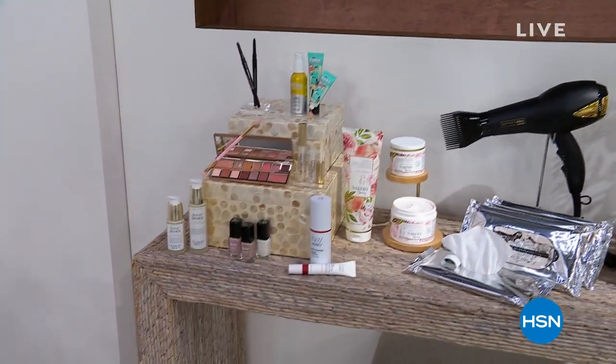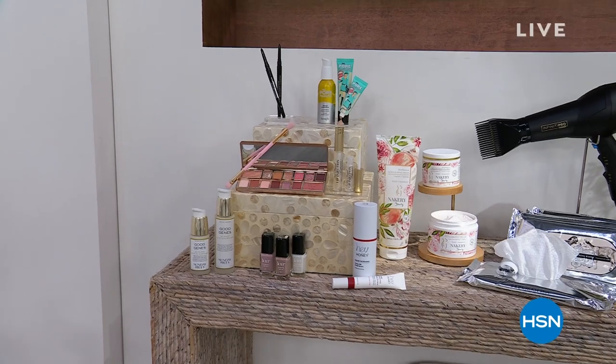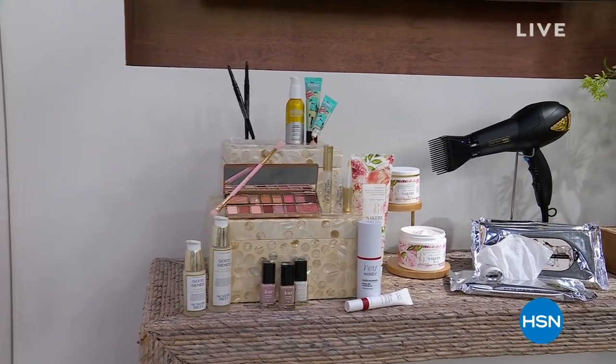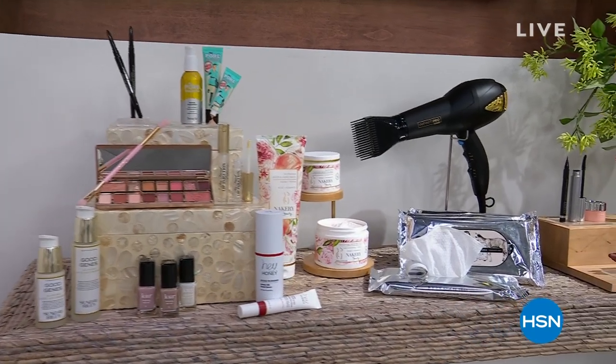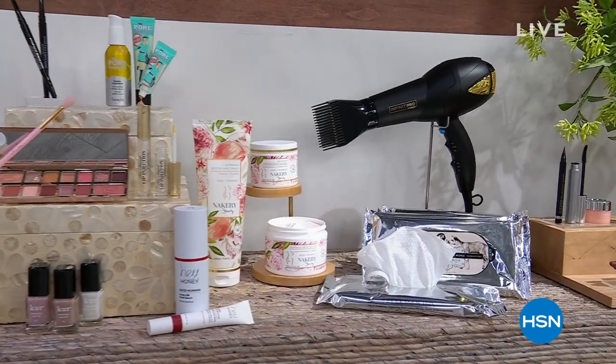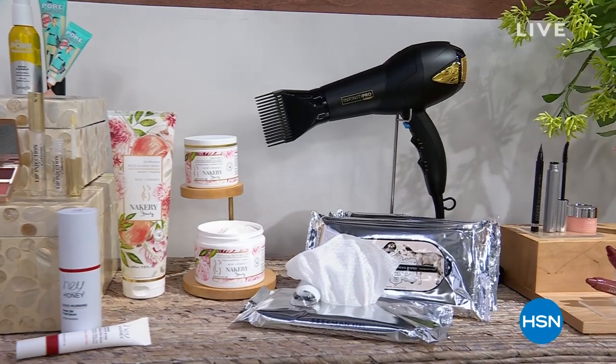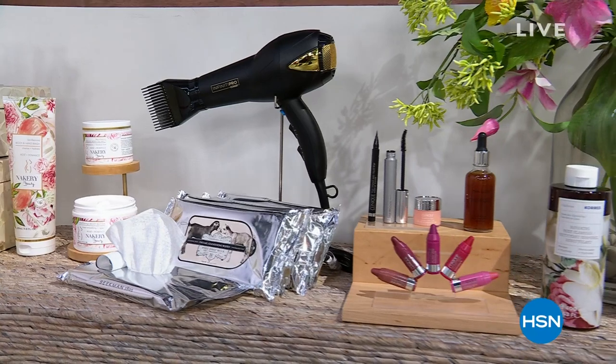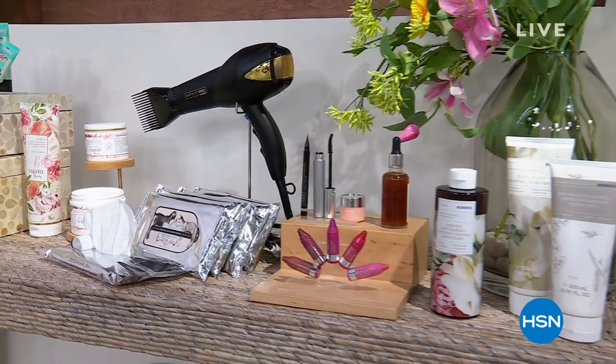We have some great things from our beauty collection. Look at our best in beauty — save up to 50% off must-have beauty finds, plus five flex payments on all beauty through March 28th. Mark your calendar and head to hsn.com and search best in beauty.